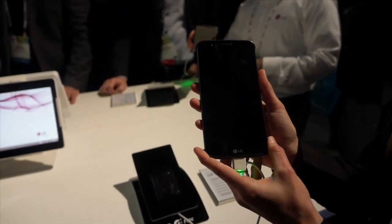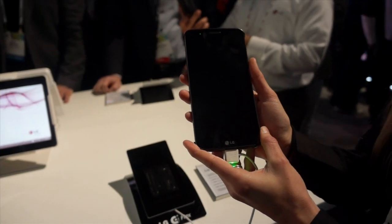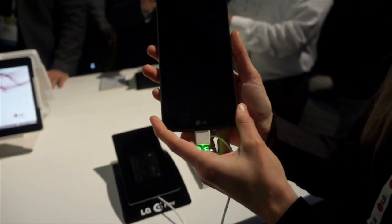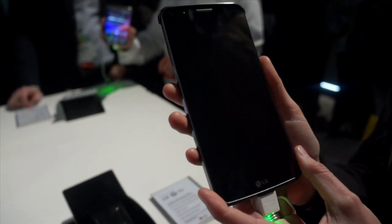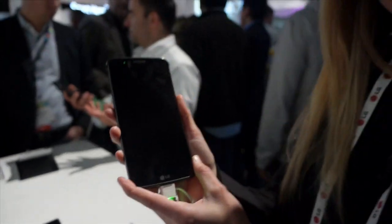Hello folks, this is Peter from Techno, and here I am at LG's booth at CES 2014. I'm going to give a walkthrough of the new G-Flex, LG's latest device on the market. I have Katie here with me, who is going to give us a walkthrough of the device.